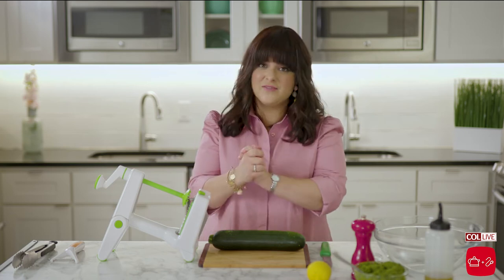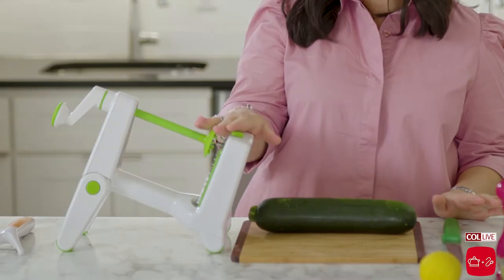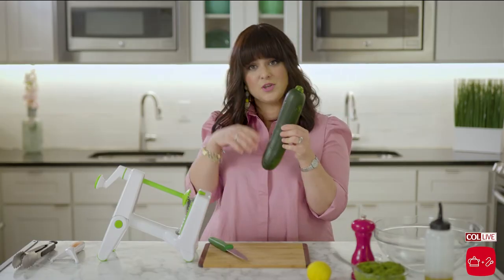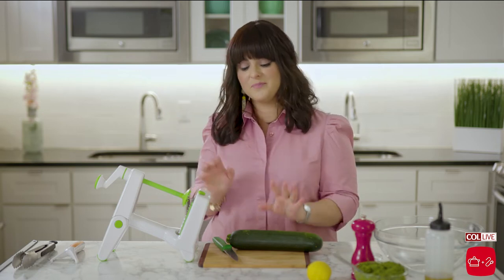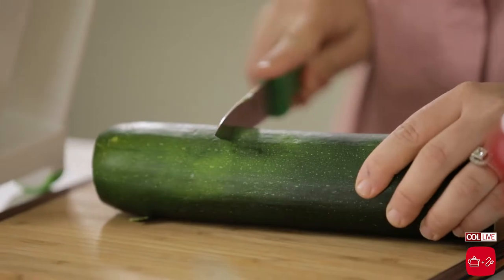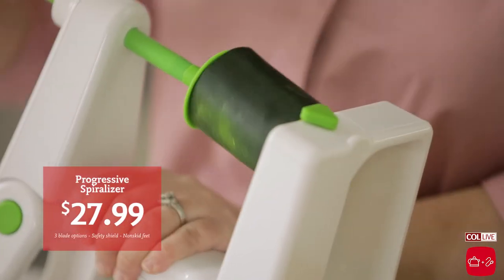Now we're going to make the zoodles. I love zoodles — I almost love them more than pasta. Almost. They're just super fun and it's a great way to get your kids to eat vegetables. We have a spiralizer here. We want to cut our zucchini into smaller chunks because if you try to spiralize a big piece like this, your zoodles are going to go on forever. I actually once saw online somebody posted that their kids made zoodles so long they were jumping rope with them. So we just want to make lemon salmon with zoodles. Let's go ahead and cut off each end and cut it into three smaller chunks. Let's stick that in the machine here.